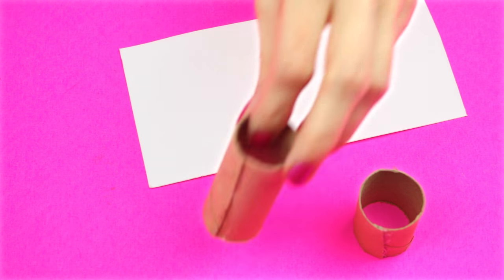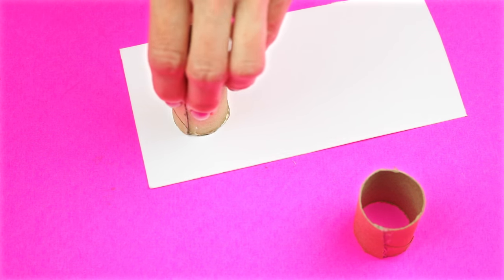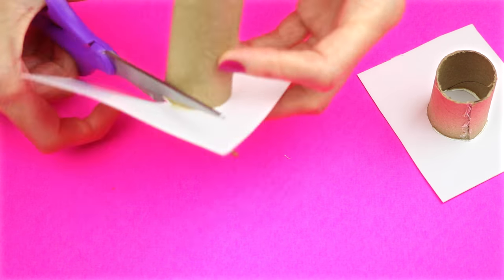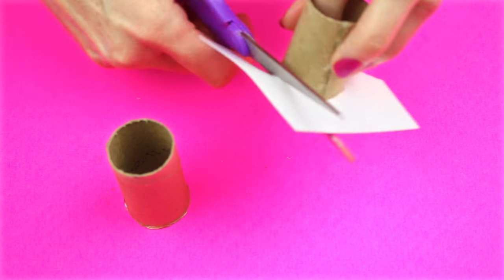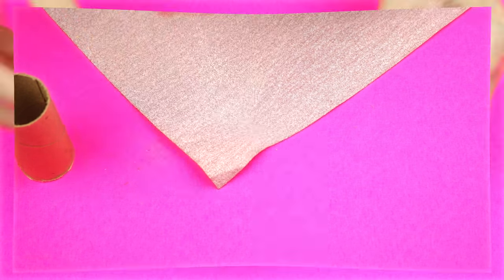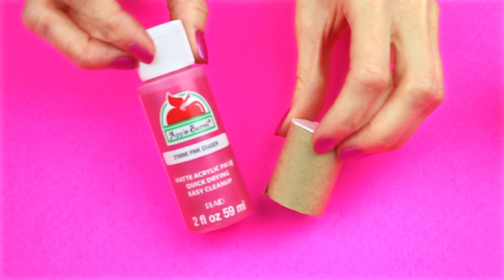With a piece of card stock, apply hot glue to the bottom of the tube and glue it to the card stock. For the top, make sure to glue the top so that the two ends that were cut match up. Trim off the excess card stock from both pieces. Sand down the circle so it has a clean look.